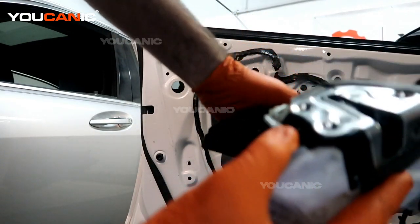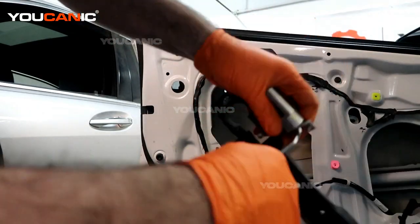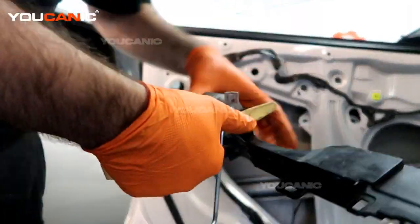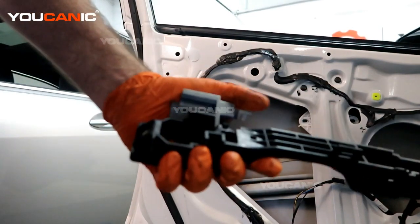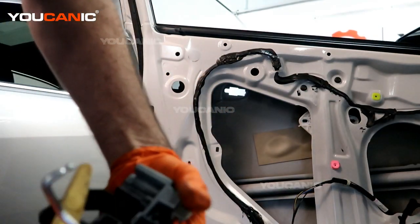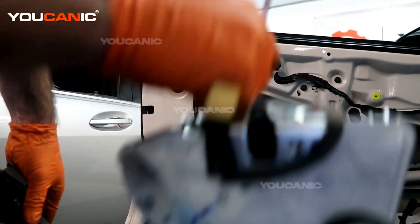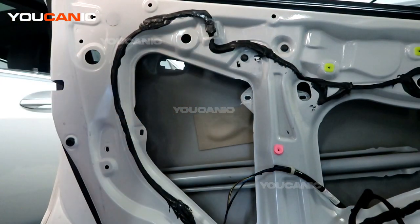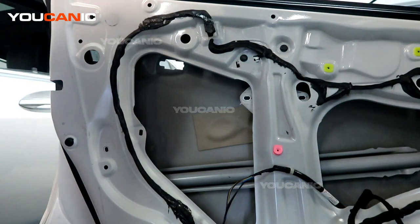So you'll need to unclip this up top here. Once you take this clip and undo it, you're able to pop this little bar off so that you can replace your whole door lock actuator. We're going to go over the procedure to put back your door lock actuator — a new one if you need to replace it.